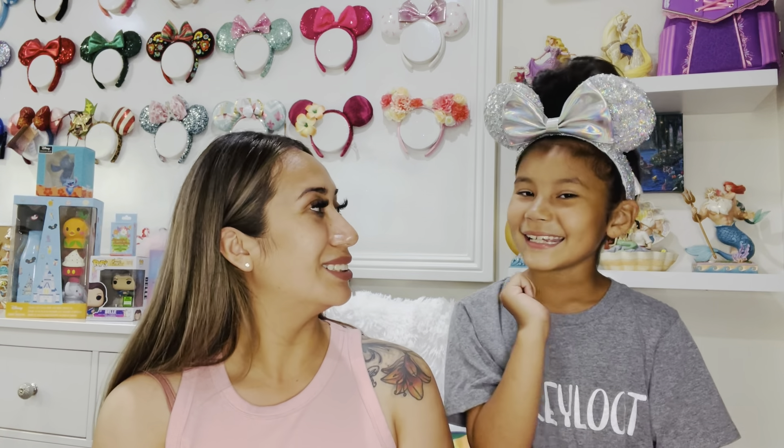If you guys do not know, the first giveaway item was the Hocus Pocus pen, and the second one was my favorite of all — the baby Yoda snow globe. Now we're going to show you what our third one is. We're going to be giving not one but two giveaways, just little things to show our appreciation for everybody that has subscribed. Make sure you stay tuned, and don't forget the thumbs up — we like to see those thumbs up!